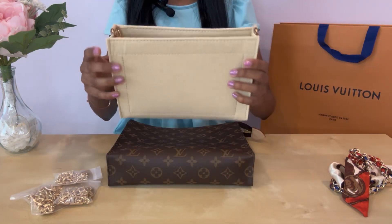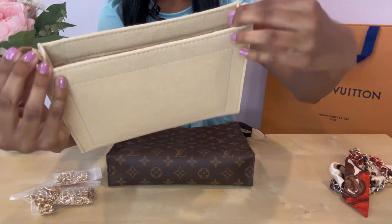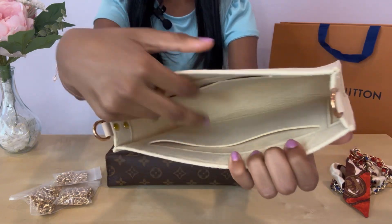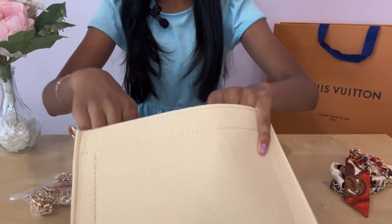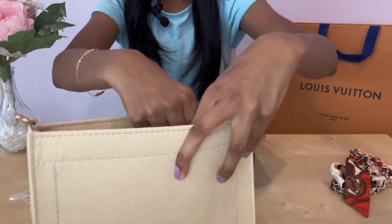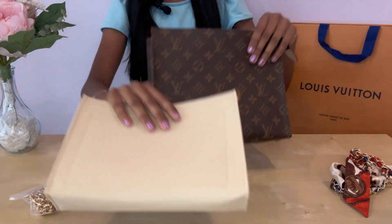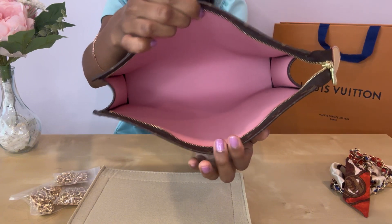Here is the large felt insert. It has two key rings and here's the inside — it does come with pockets so you can still put stuff in, and it even comes with a zipper. So even if you put this in, it's not going to take away any space and it will also keep your items clean. Here's the inside of the toiletry set itself — as you can see, there are no pockets.